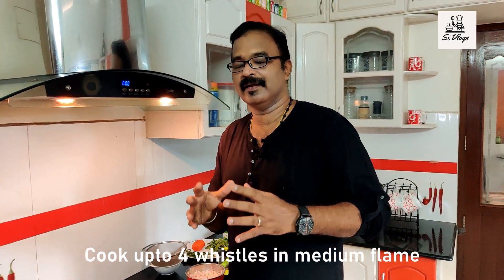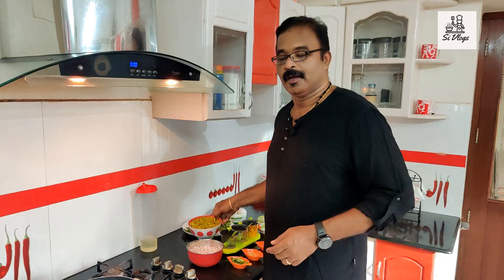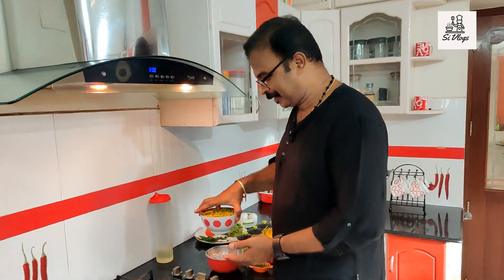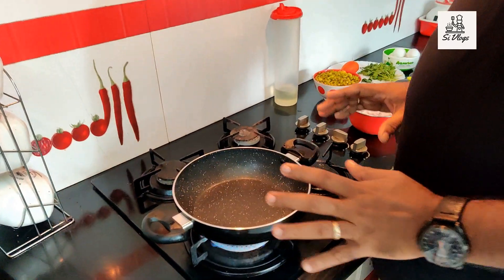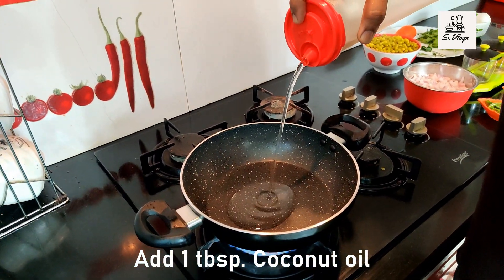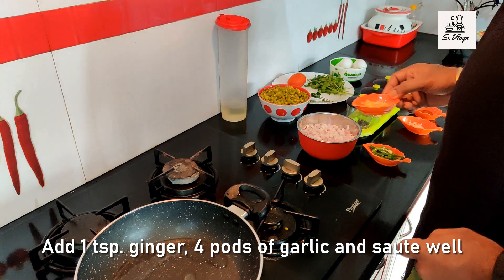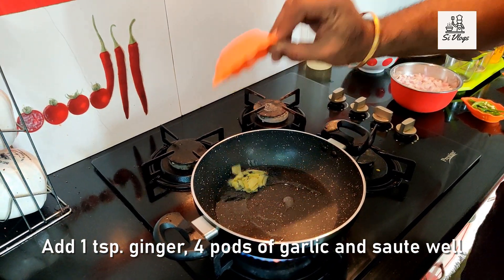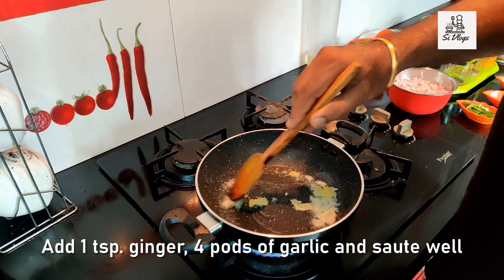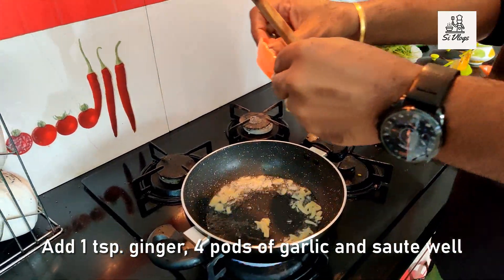If you want a green piece, you can add a little. I will add 4 whistles in a cooker. Now I will cook on medium flame with 4 whistles. Let's start — I will add 1 tablespoon of oil to the pan.